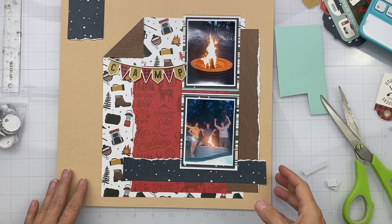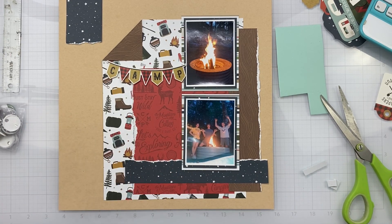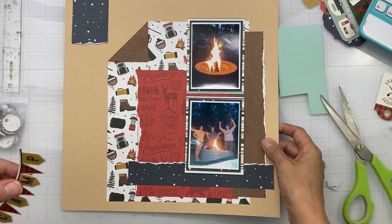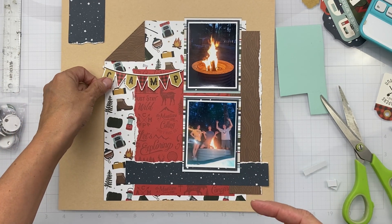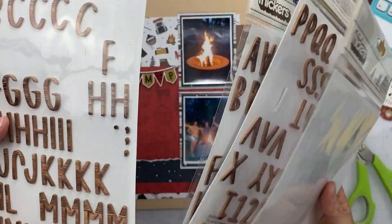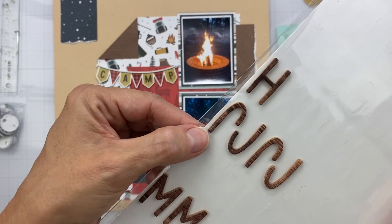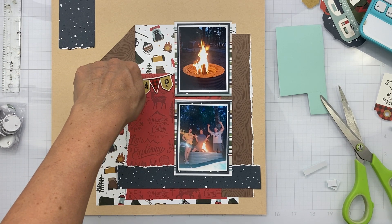I did get some pretty decent traction. I have all of my pieces down, I matted my photos twice, and I tore the edges here, here, here, and here — because tearing paper was one of the prompts. Everything is attached down. The next thing I need to work on is my long title. I have this cute little banner piece that I popped some cheap craft foam up on.